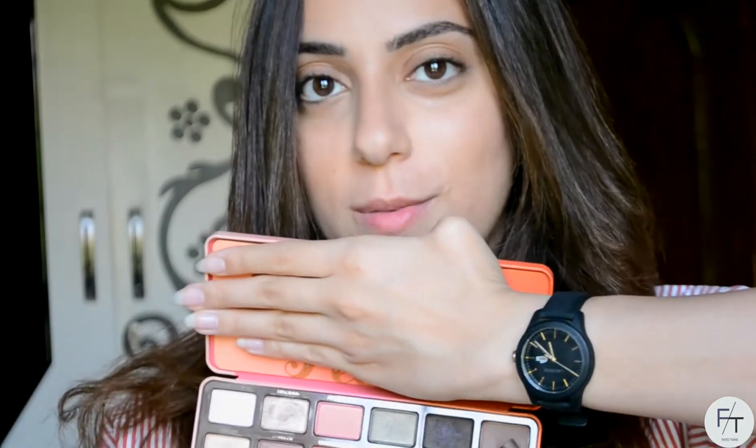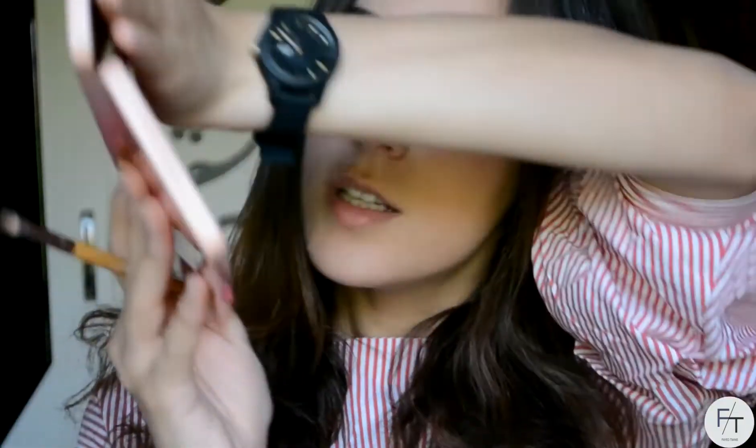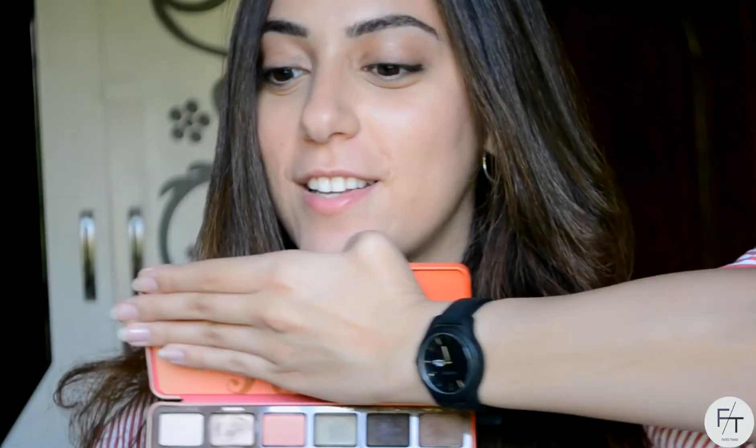So now for my eyeshadow — I know, crazy eyeshadow for a no makeup makeup look, but trust me, this will not take any time or effort. For my eyeshadow I'm gonna be taking my Sweet Peach palette. I'm gonna be taking the color Charmed I'm Sure, which is a brown color, on a flat brush. I'm just gonna be applying it on my lower lash line — just the first half of my lower lash line. You can definitely just skip this part, but I just like this very subtle definition that it gives.